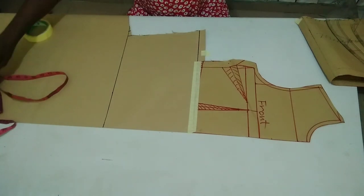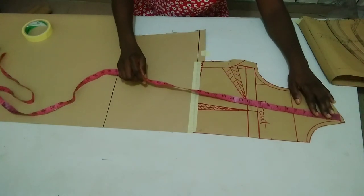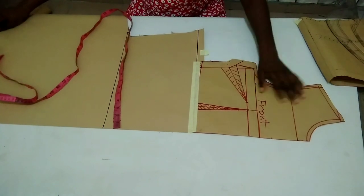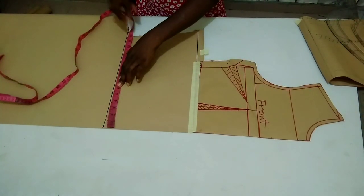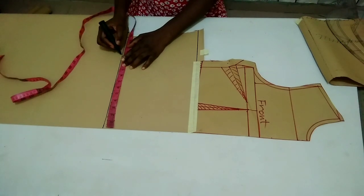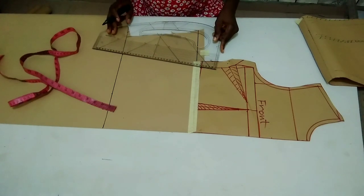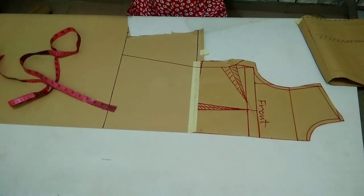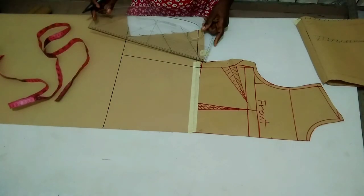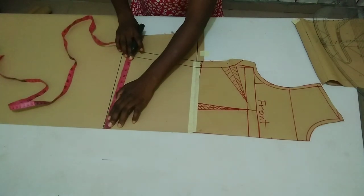From my shoulder to my full length — here is the full length which I've already created for the back too, so I'm using the same measurement for the front. From the center front on my full length line, I'm going to measure out the quarter of my hip which is 10.5 inches — my hip is 42 inches divided by 4. I'm going to add one inch for ease, giving me 11.5 inches. I'm going to connect it to this original line.